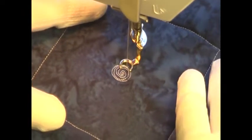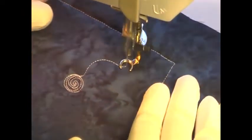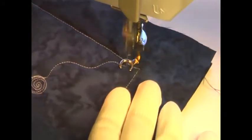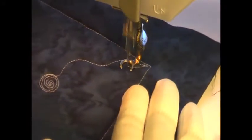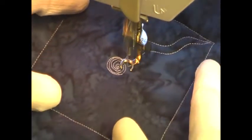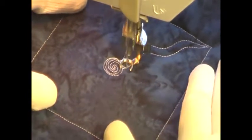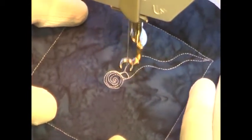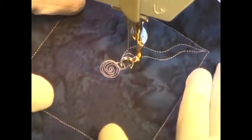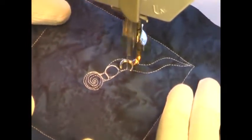Once you have that created, you're going to simply branch off with a long wiggly line, come to a point, and then echo back — but you want to leave a lot of space. This is a small scale design and I'm leaving at least three-eighths to half an inch, so that way I have space to go back in and fill that little wiggly line with circles.